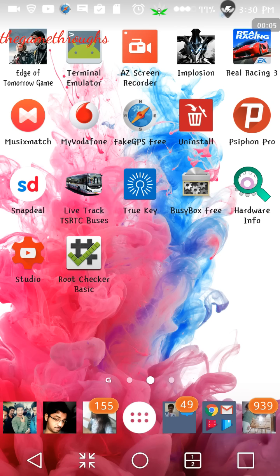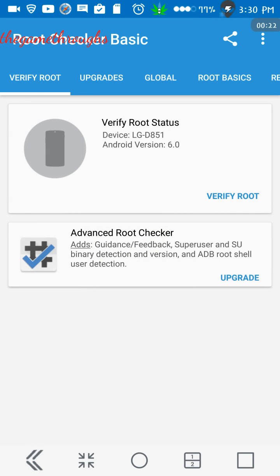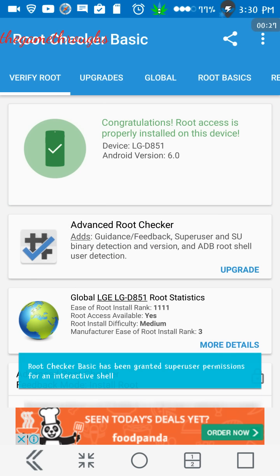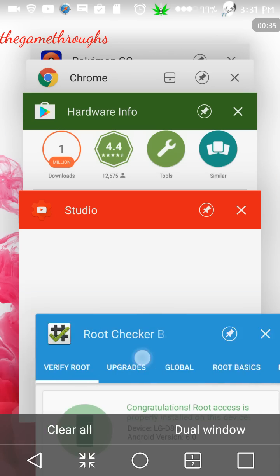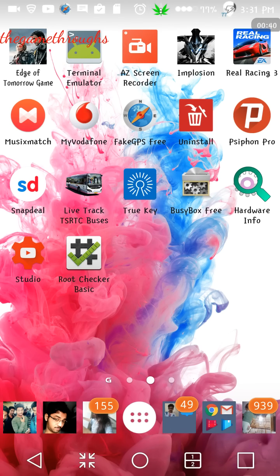Hello guys, welcome to my video. In this video I'm going to show you how to hack Pokemon Go GPS without getting any kind of soft ban. For that you need to have a rooted device. Once you have a rooted device, go to the root checker and verify root. If it shows that you have root access, you can go ahead with the further steps.